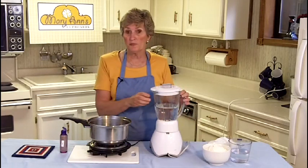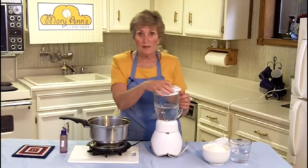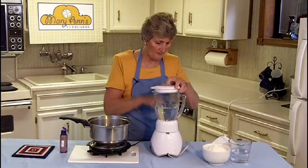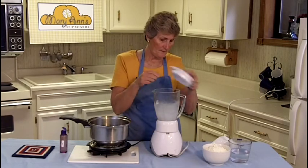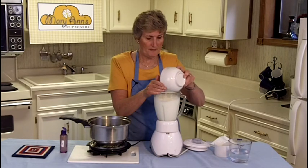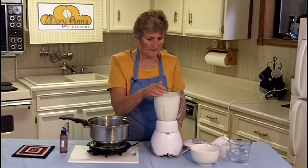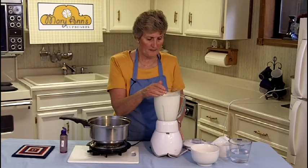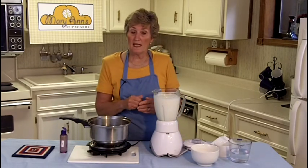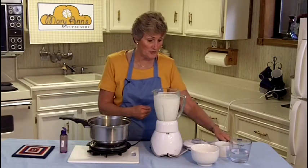In the meantime, I'm going to be mixing the milk. I've placed three cups of hot water in the blender, and now I'm going to add two and a fourth cups of non-instant milk. To the milk, I'm going to add a half a cup of oil, and this will allow the cheese to melt just like any cheese that you would buy in the store.